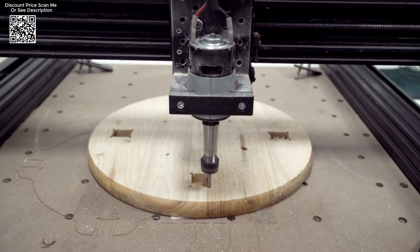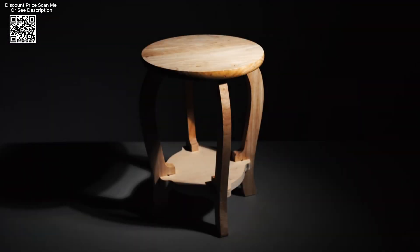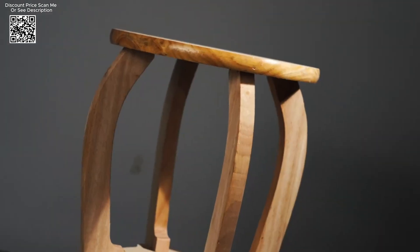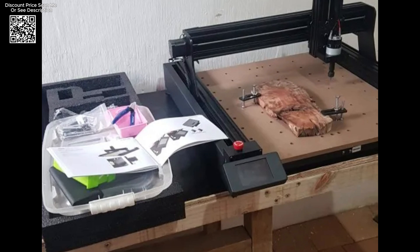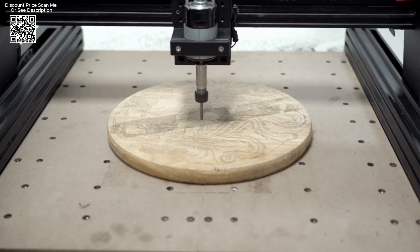It features X, Y, Z 3-axis double-limit switches along with an emergency stop (ESTOP) for enhanced safety during operation. The TWADRIES TTC450 exemplifies a blend of robust construction, advanced technology, and user-friendly features tailored to meet the demands of modern woodworking and metal carving applications.